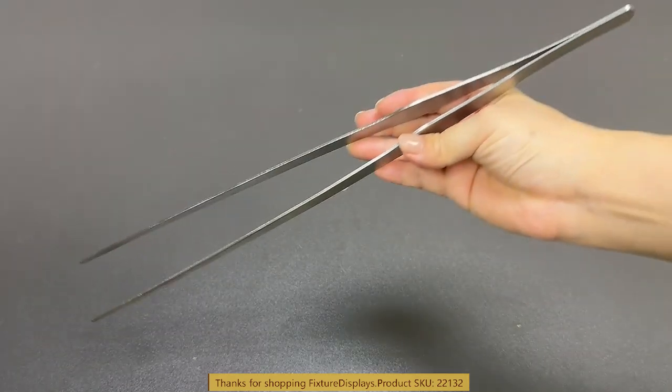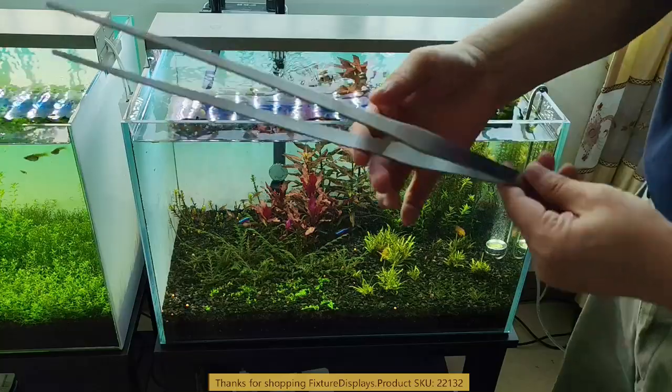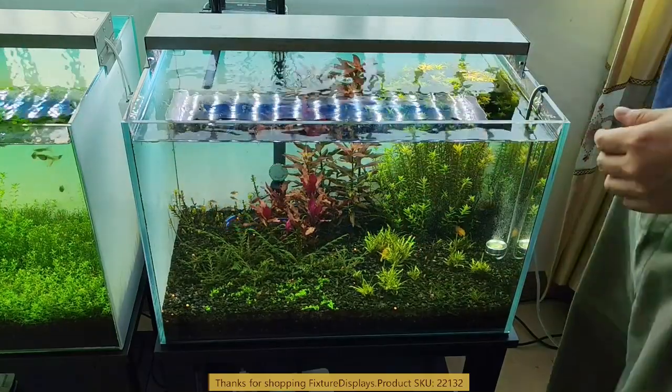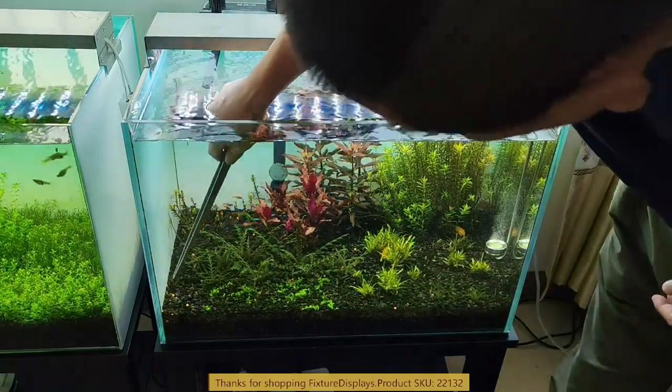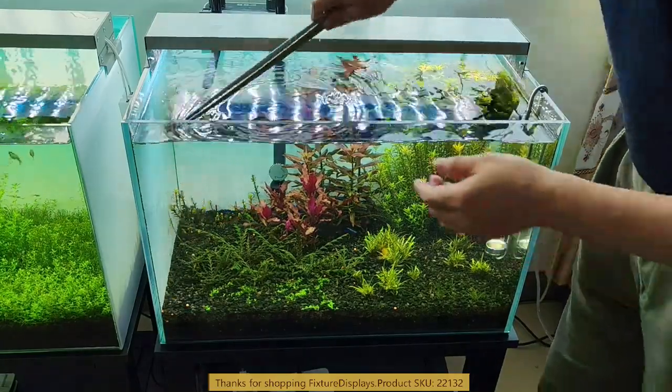The large size makes it very easy to handle with your hands. Now we are demonstrating how to pick things out from a fish tank.